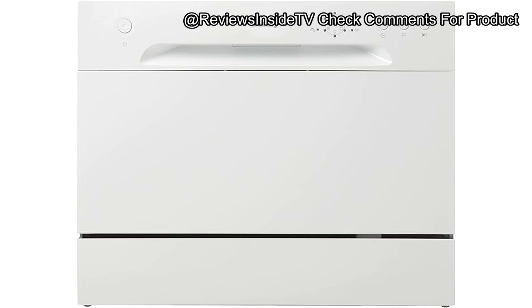Setting up the Danby DDW 621 WDB is straightforward. Thanks to the Quick Connect feature, it can be hooked up to most kitchen faucets without needing any complex plumbing work. For busy users, the Delay Start feature is a handy addition, allowing you to schedule washing at your convenience — perfect if you want your dishes clean and ready by the time you wake up.